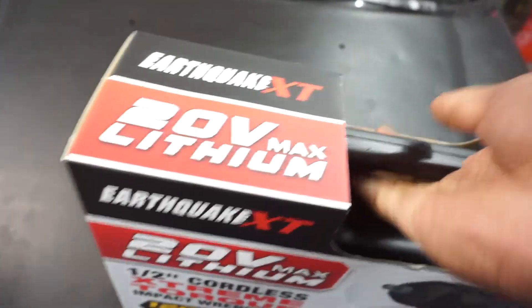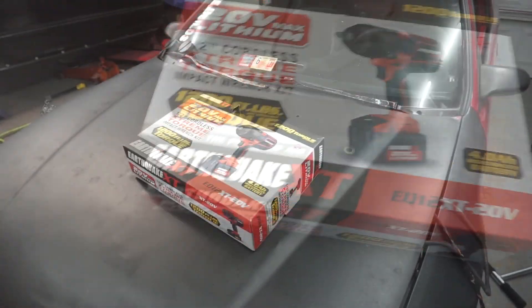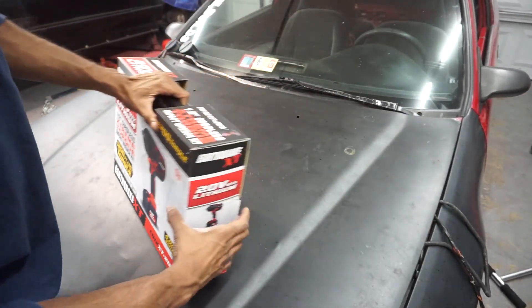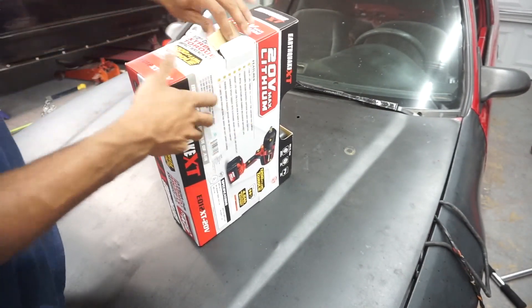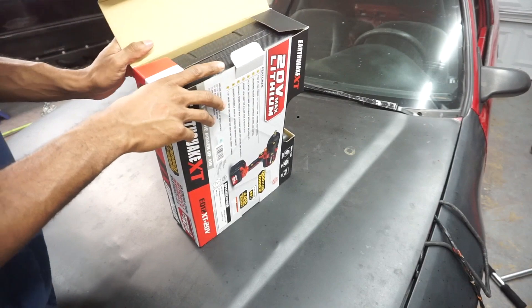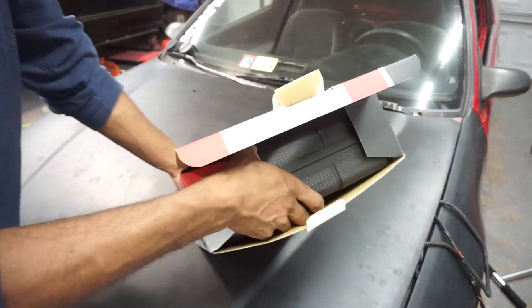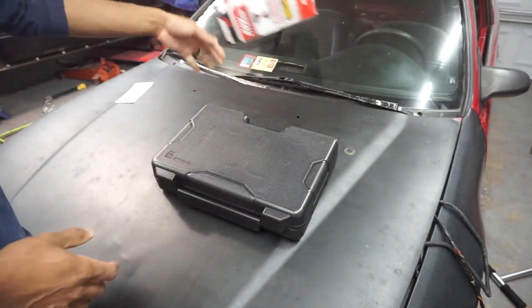With that being said, let's open this bad boy. So here we go — I don't know where to start, kind of already started actually. This is one of those videos where you gotta make the video and hurry up so you can open your tool and use it. Box of gum — don't need that.